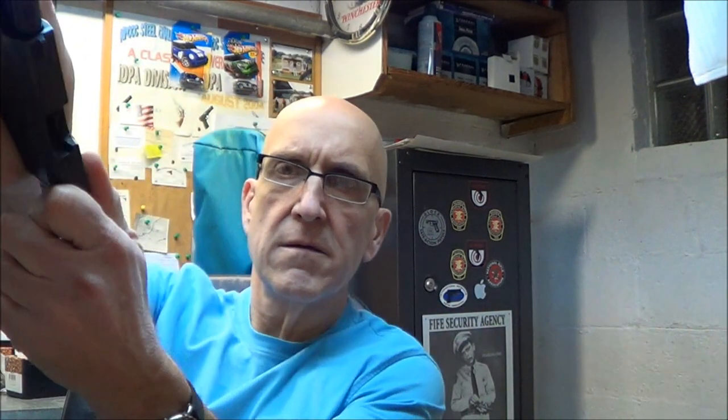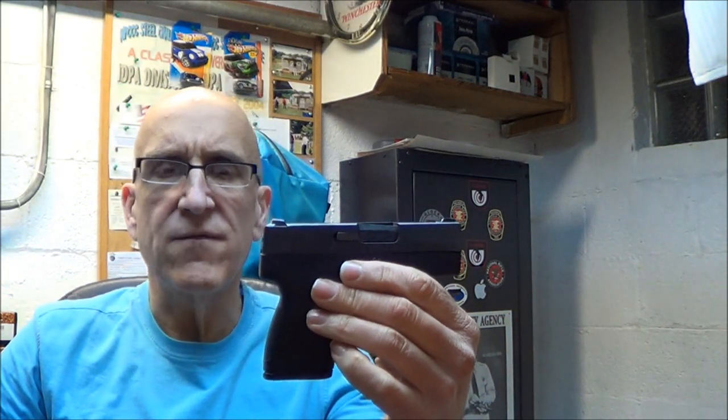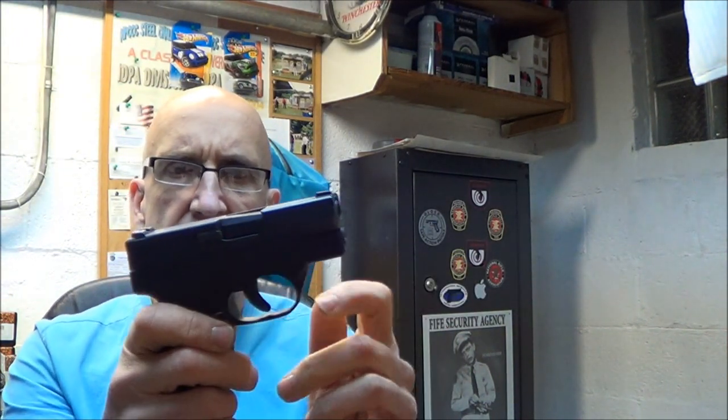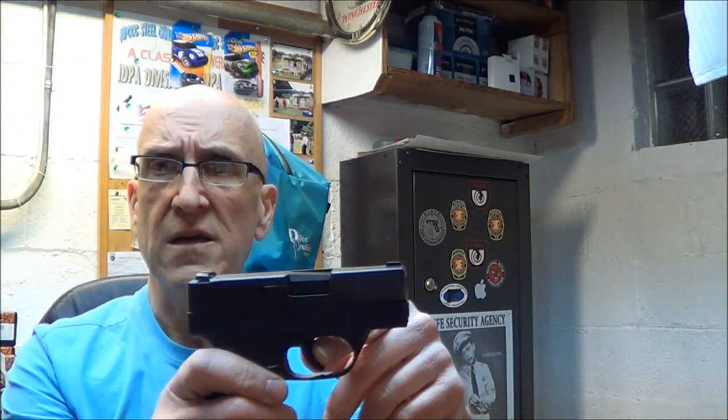Get your magazine, gun's unloaded, and put the magazine back in. What I like about the gun — it's snag-free. On the outside of the gun, no slide release, no safety. There is a safety right here on the trigger, just like it is with the Glock.